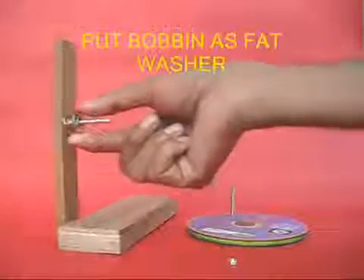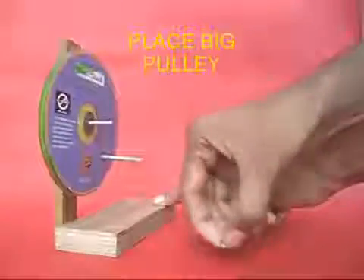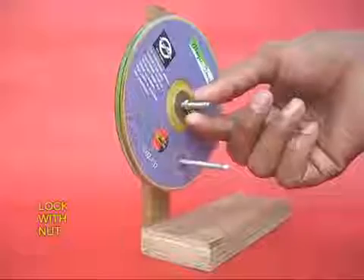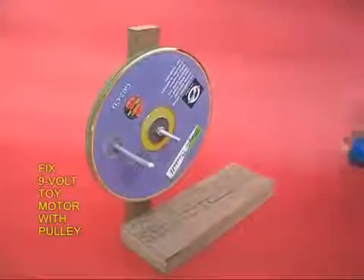Now take a sewing machine bobbin and place it in the screw like a fat washer, then place the large pulley and lock it with a small nut. Rotate the pulley to ensure that it rotates smoothly.